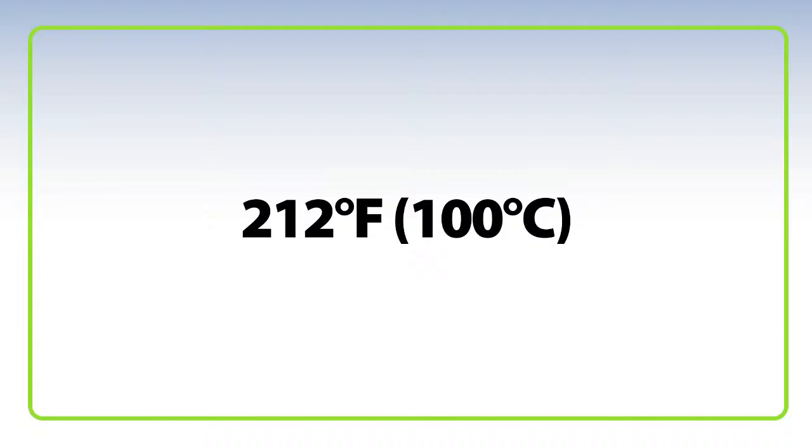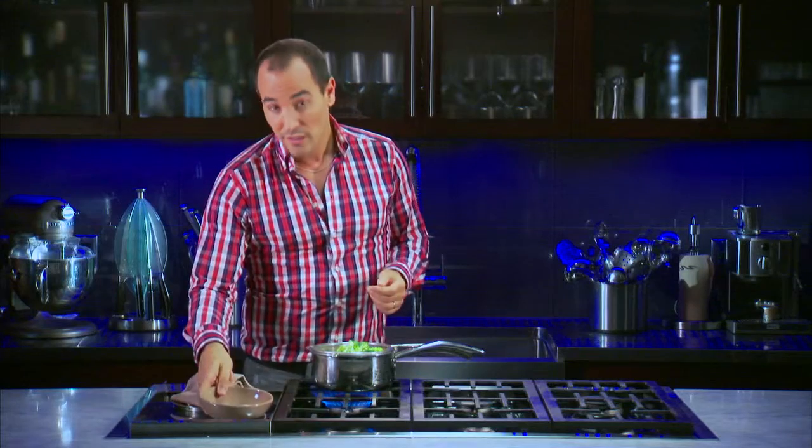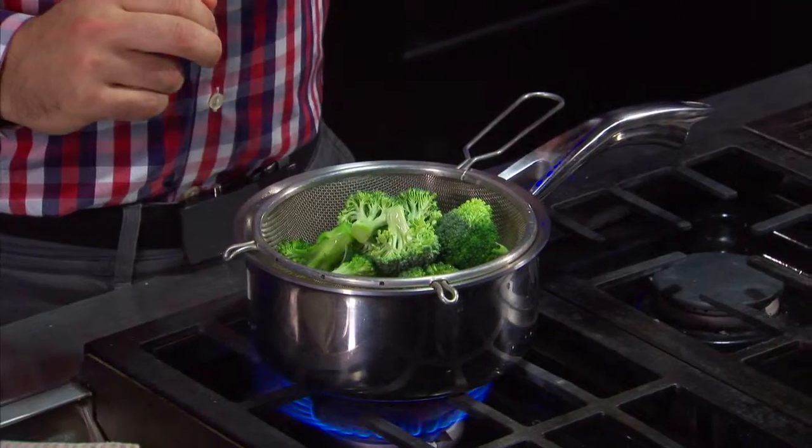To steam food at normal pressure you need a temperature of 212 degrees Fahrenheit. This is the same temperature as boiling water. It is however a more intense heat and therefore it will cook faster than a boil, so you need to carefully control your cook time to not overcook the food.